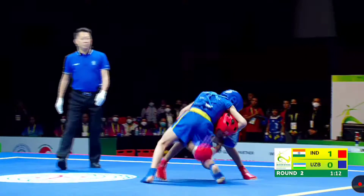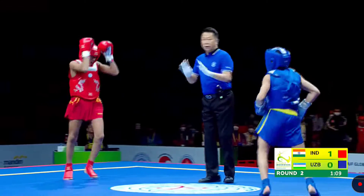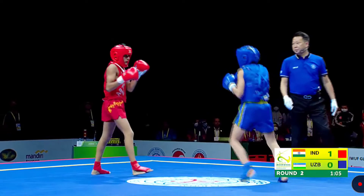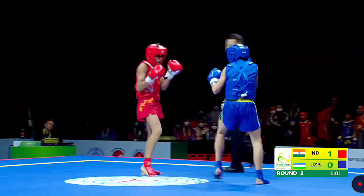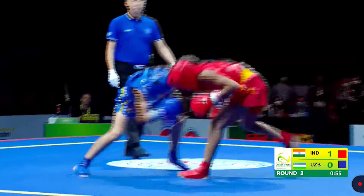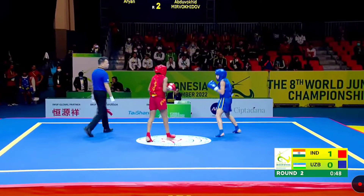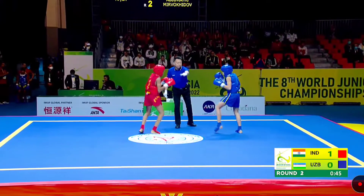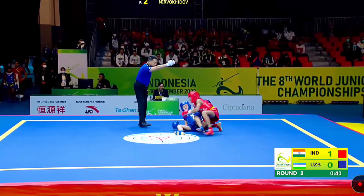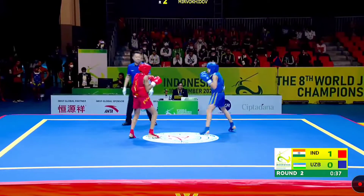So in Wushu Sanda, for punches, points is one. Kicks to the body is two. Kicks to the thigh and lower body is one point. If you're using a takedown and they fall down together, it will be just one point. But if one of them falls down first — for example, when both athletes try to take down and one athlete falls down first — there will be a two point. Recently we see the one point there for Arya.